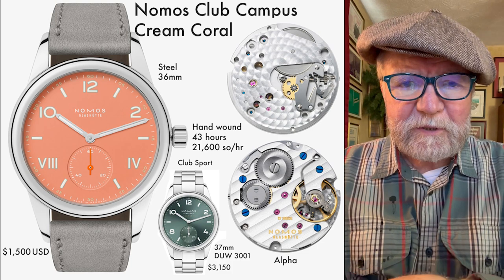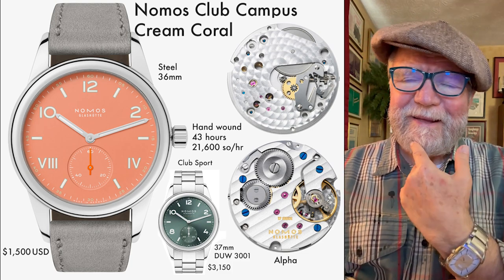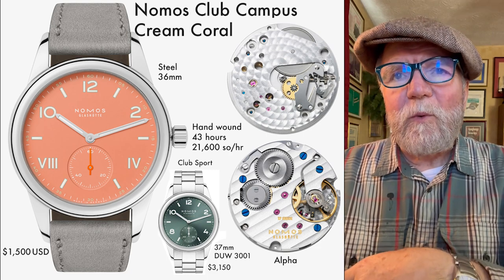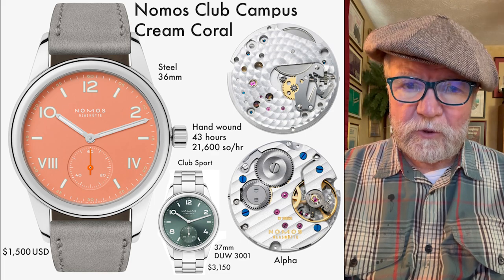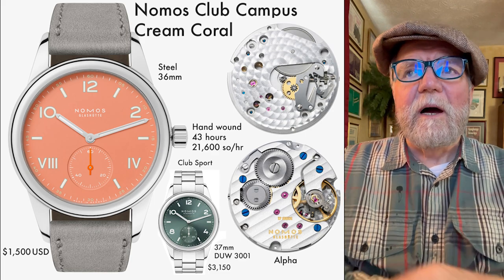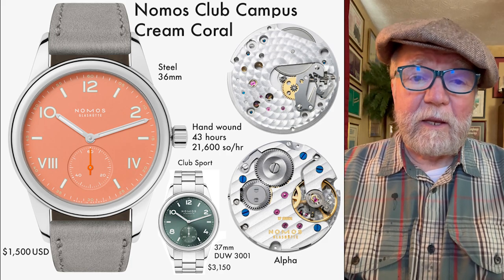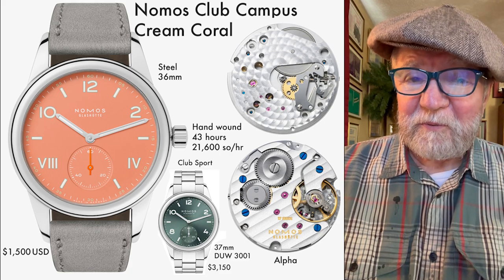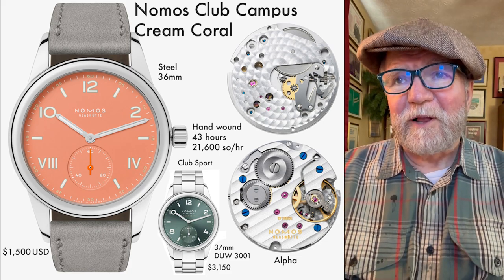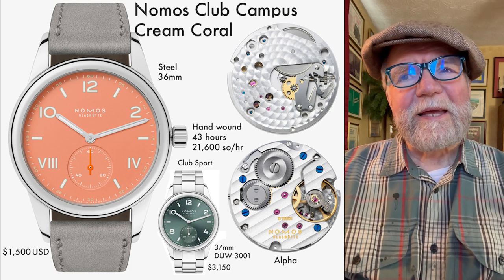Hi everybody, my name is Bill Sanders and this is Watch Arts Side, the art and science of watch collection. Today I want to take a look at two different German watch brands: Glashütte Original and Nomos Glashütte. Both of them are from the German town of Glashütte.